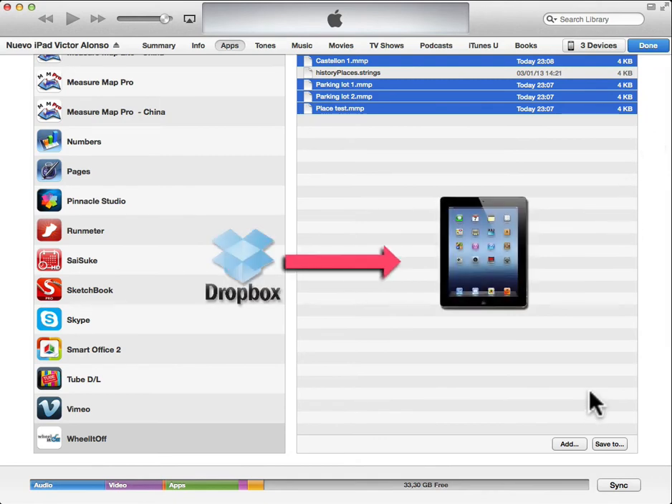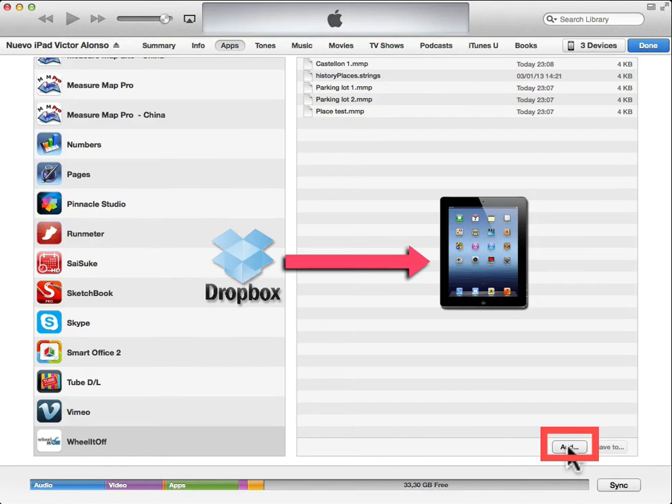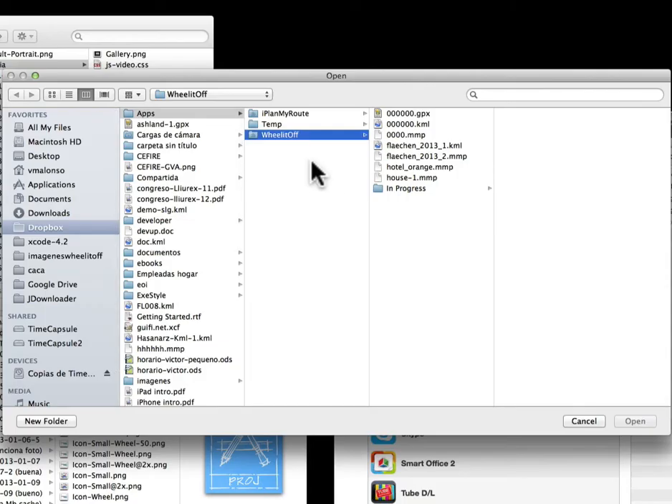To copy files from Dropbox or another folder to your iPhone or iPad, use the add button and select the files you want to copy.